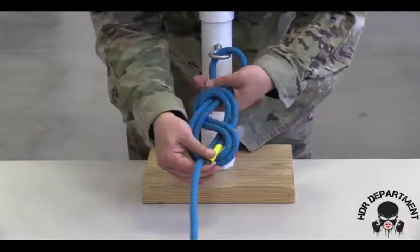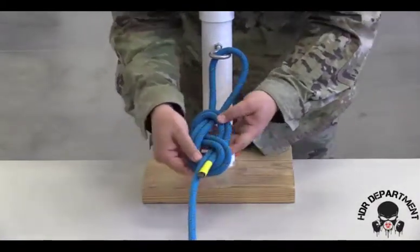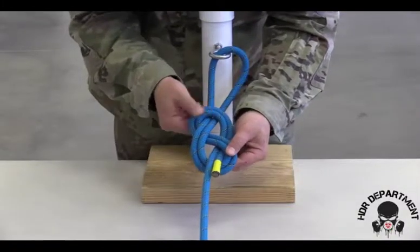When I get to the other side, I will pull on both ends slightly to ensure that there are no twists, bends, or X's.